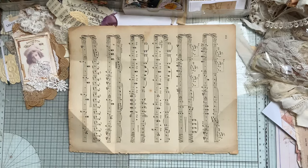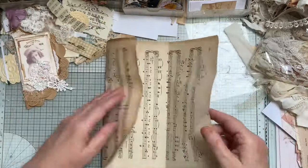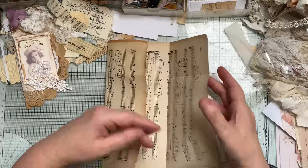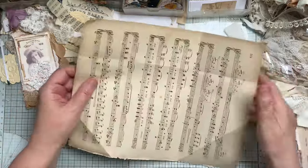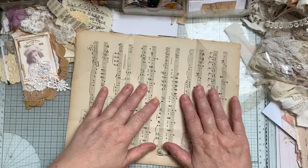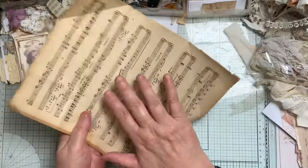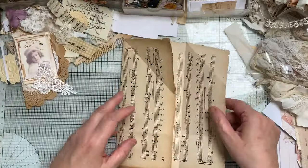Good morning folks. I'm going to do some pockets — basic pockets, nothing that hasn't been done before. I'm going to make them out of this really vintage paper which is quite fragile, so I'm going to back it with some coffee-stained paper.